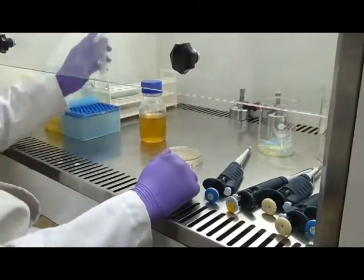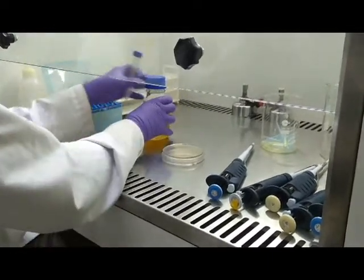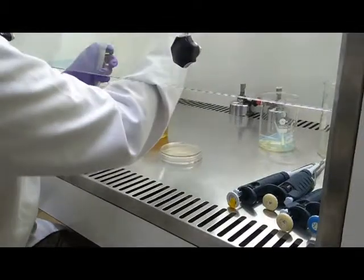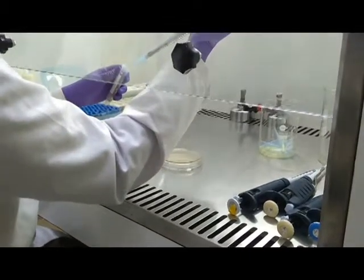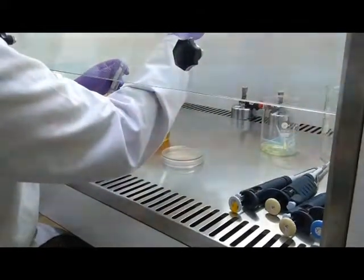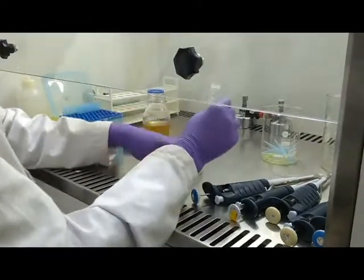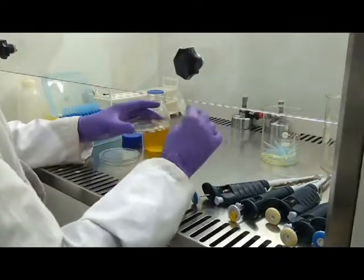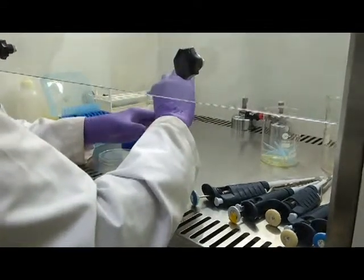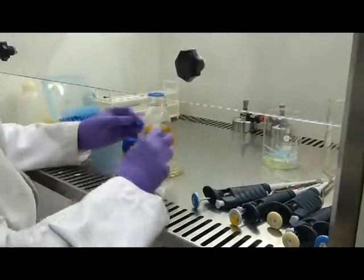After 20 minutes of incubation, we add 2.15 ml of top agar into each tube.